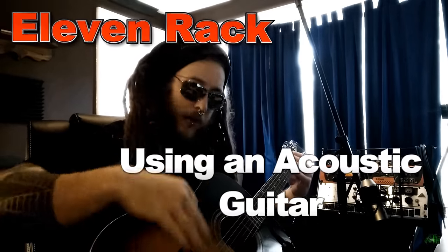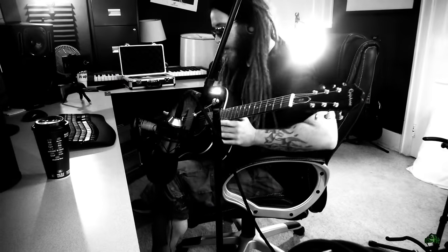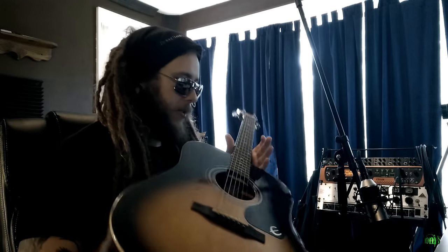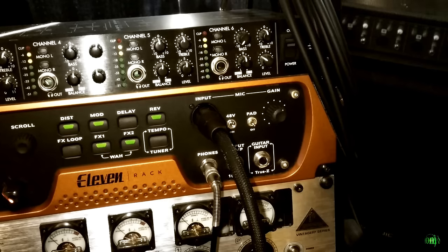In this video we're going to look at how to use an acoustic guitar with our 11 rack. When I say acoustic guitar, I'm referring to a guitar that doesn't have a piezo pickup or any sort of output on the body — just a plain acoustic guitar with no pickups and no way to plug it into our 11 rack guitar input.